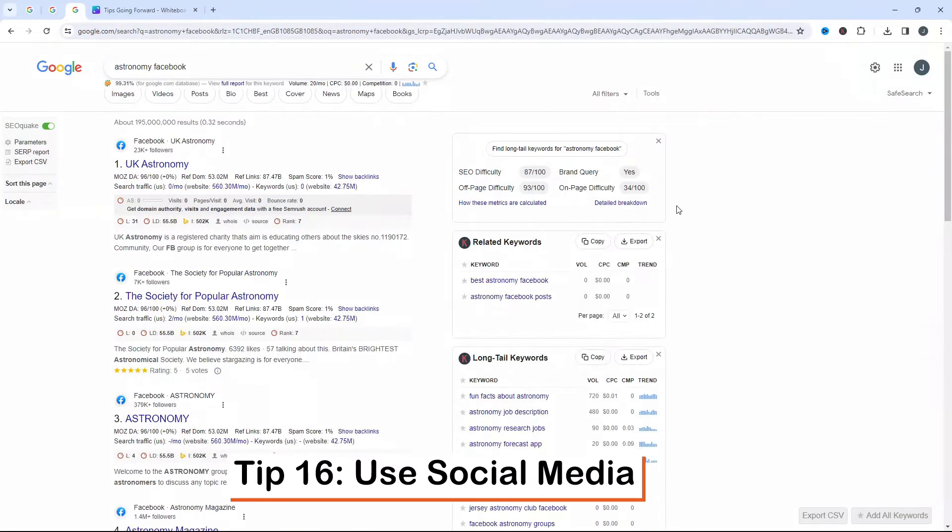Lastly, don't forget social media — make sure you join some of these groups. Type 'astronomy' into Facebook or search for astronomy groups directly. Instagram is another great one because it's very visual, and Twitter as well. These are all great for connecting with fellow astronomy enthusiasts, sharing your observations, photos, and experiences. You can make great connections, get new insights and inspiration, and there are also collaborative stargazing projects in some of these places. The positive feedback and encouragement from the community can be really motivating.